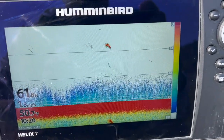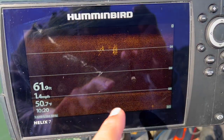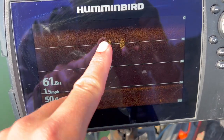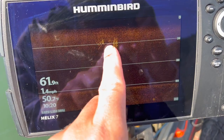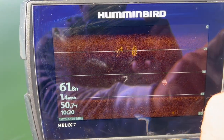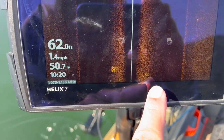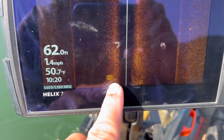Sometimes when you get dense concentrations of kokanee, it'll just show up as blobs because it can't separate the targets — there are so many fish stacked on top of each other. Here you can see a swarm of kokanee right at 20 feet on down imaging. You can get better separation of each individual target fish to get a better estimate of how many are there. On side imaging, you can see that school is primarily off to my left, but there are some just to my right, so they're actually right underneath the boat.